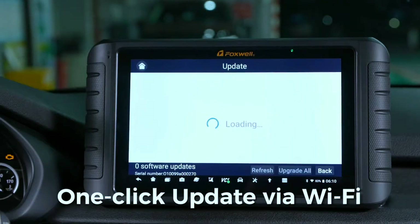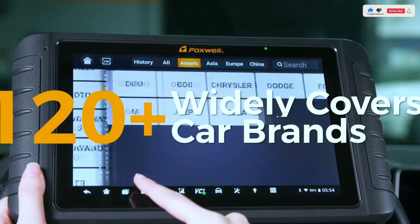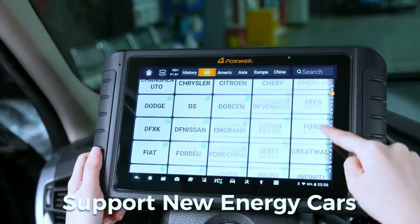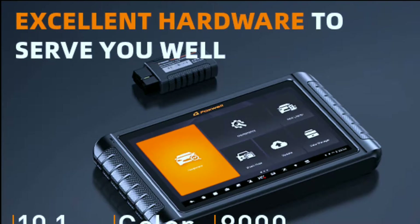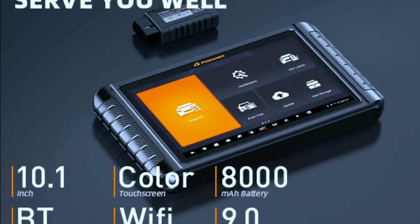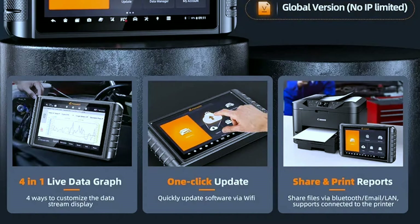The NT1009 comes with 3 years of free updates — worth $800 — to keep the latest software version, covering 100-plus brands and compatible with the latest car models including cars, SUVs, minivans, and light-duty trucks, covering 120-plus manufacturers from the US, Europe, and Asia. Its superior hardware features an Android 9.0 operating system for fast processing, 64 gigabytes of memory for data storage, and an 8,000 milliamp-hour battery for extended use. It also supports one-click sharing, sending, and printing of diagnostic reports via Wi-Fi, Bluetooth, and email.